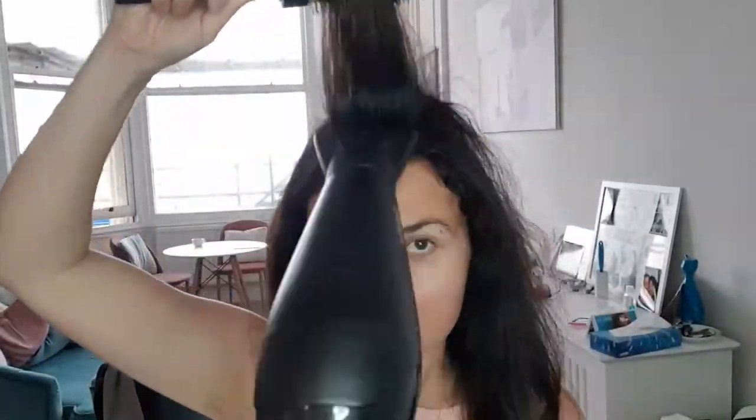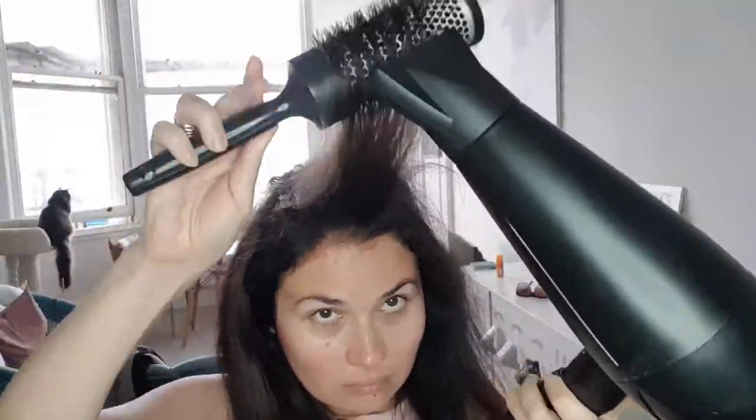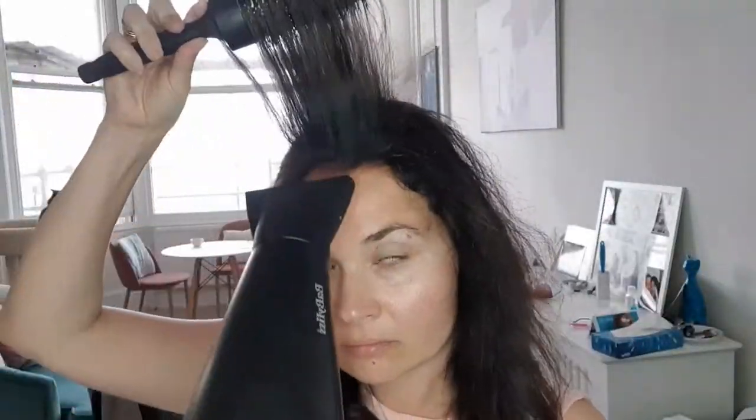You probably also noticed that I love to use my fingers and just my hands, because I noticed that the hair changes after I touch it — it becomes more silky and bouncy. And in the meantime, you can see that Mr. Cat in the background is supervising my actions and the life outside. Multi-tasking.